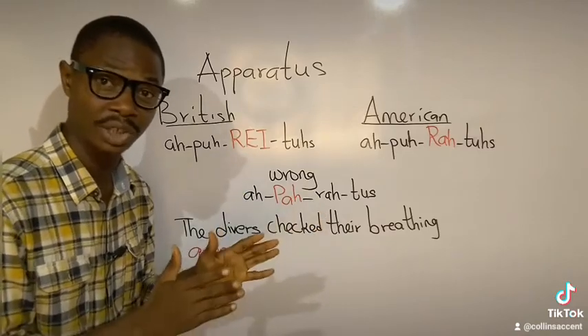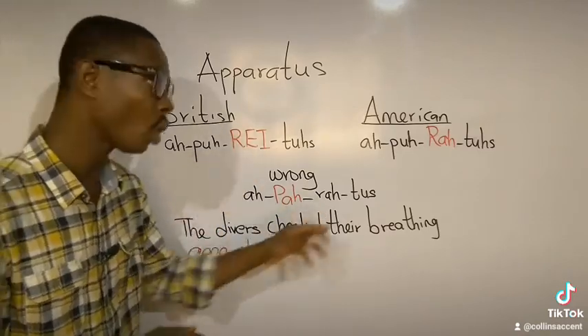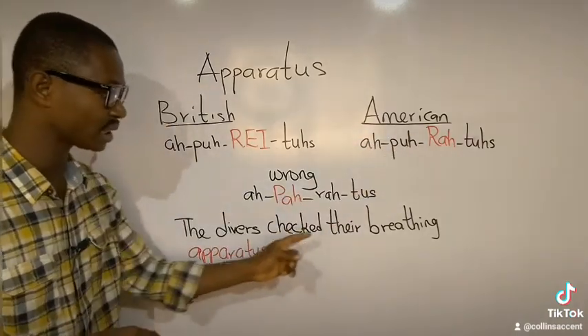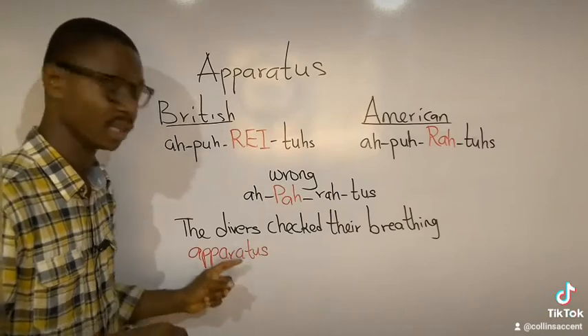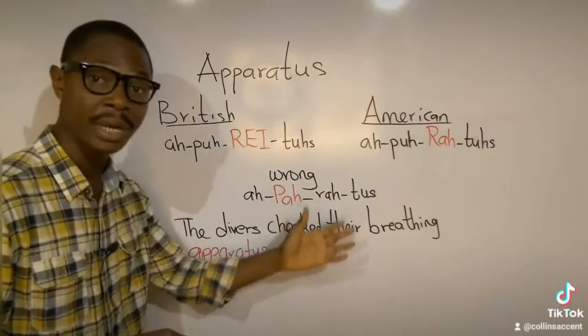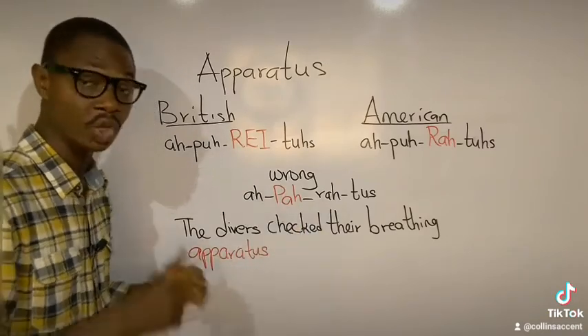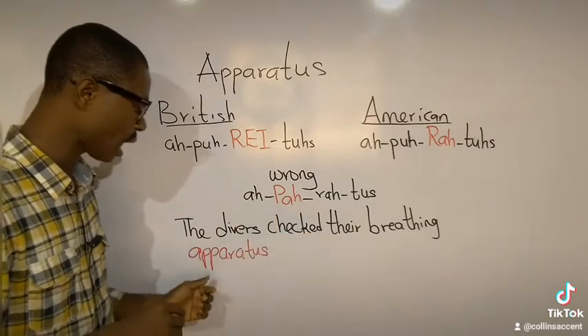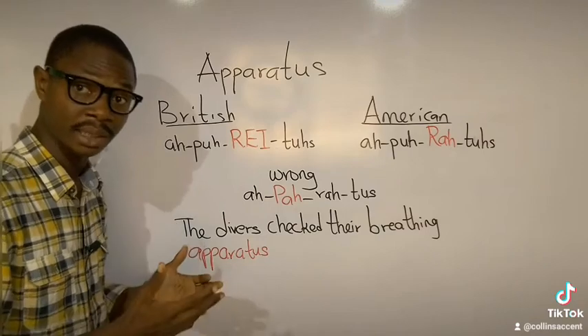The right pronunciation is 'apparatus,' or for Americans, 'apparatus.' Let's make a sentence: 'The divers checked their breathing apparatus.' Or with the American pronunciation: 'The divers checked their breathing apparatus.'